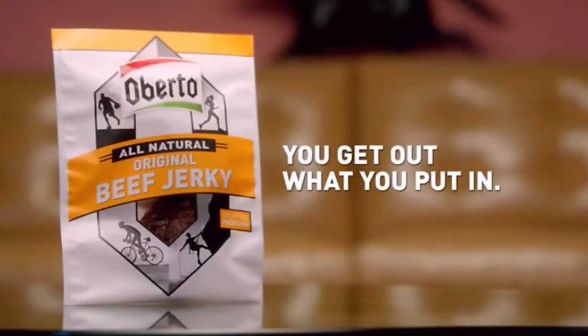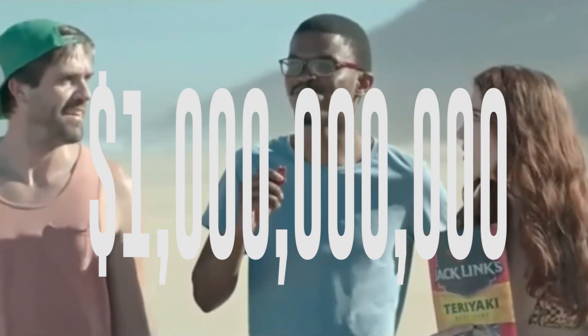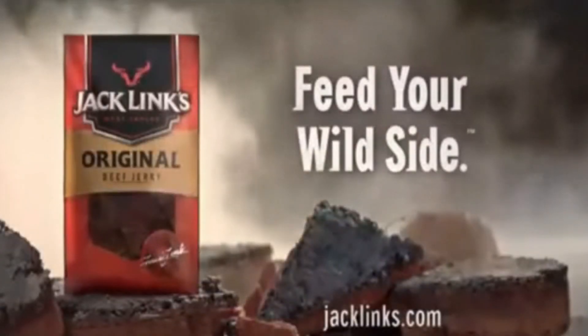Beef jerky is a snack enjoyed by millions of consumers annually around the world, with sales exceeding $1 billion in 2017. But where does it come from?